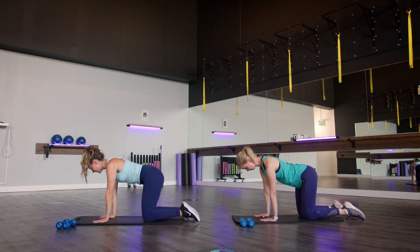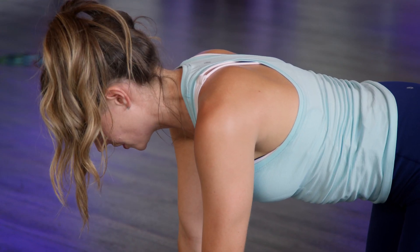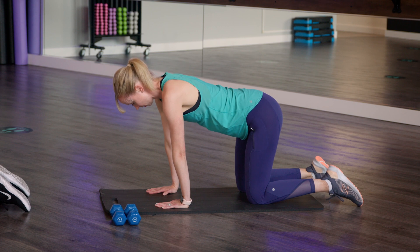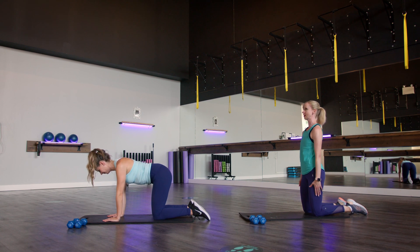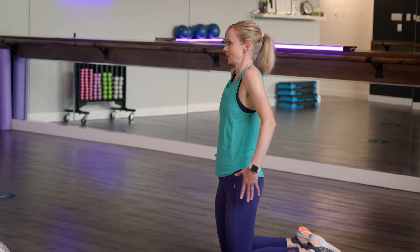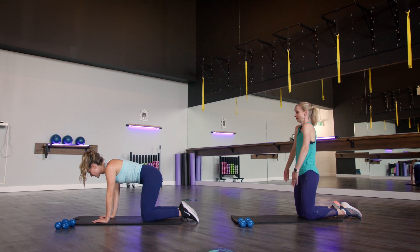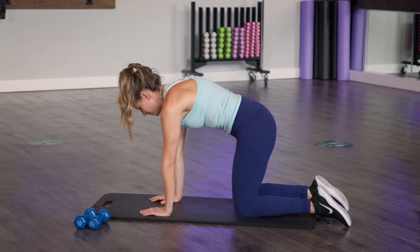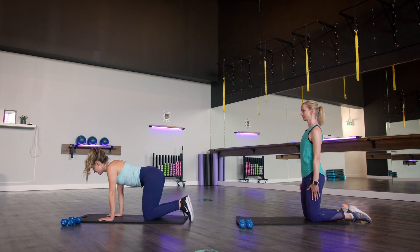Setting back up in a neutral position. We're gonna think about rolling our shoulders back in this tabletop position — shoulder circles back. If your upper back is really tight, you can come up to a nice tall position and roll your shoulders up and back. Three more circles. Last one, and done. Nice work.